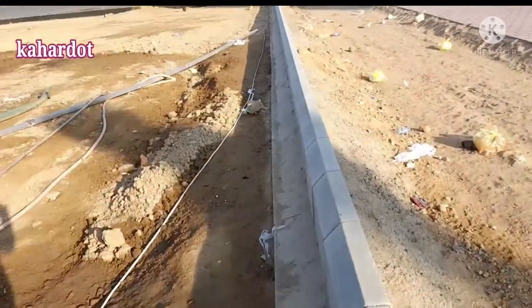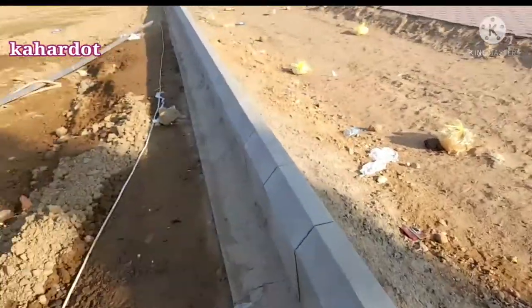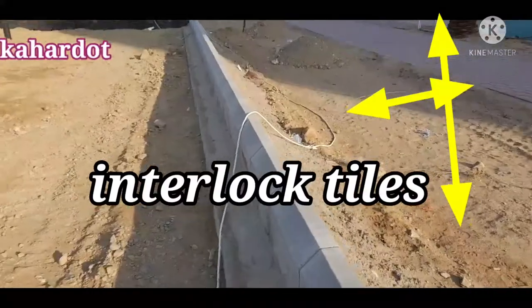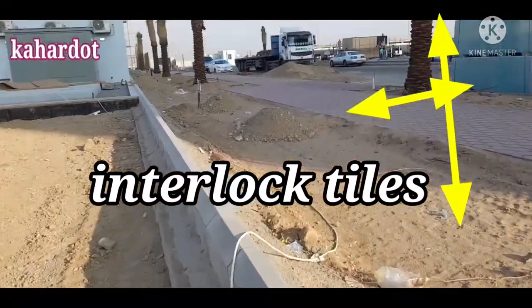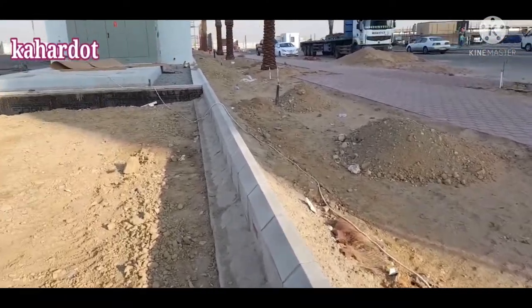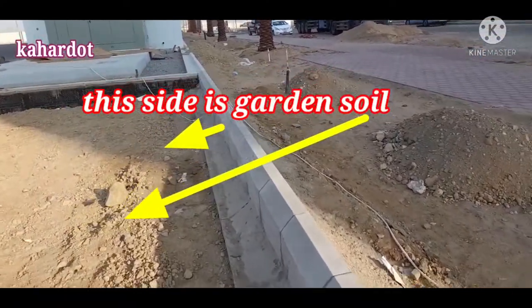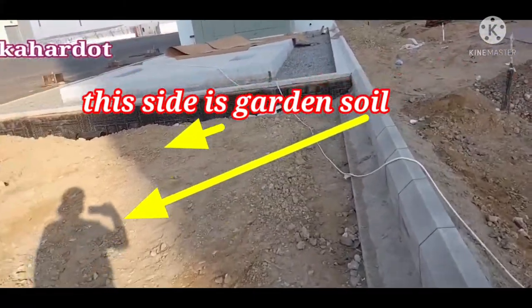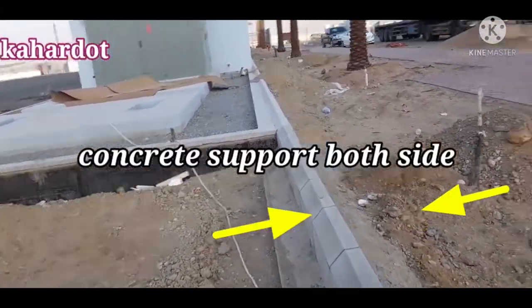This area has another type of material that must be installed between the curb stones — one side is interlock tiles and the other side is garden soil. In this situation, the concrete support is very applicable. Along the side where we have garden soil, we always consider that concrete support is required in all locations to maintain the stability of the curb stone.